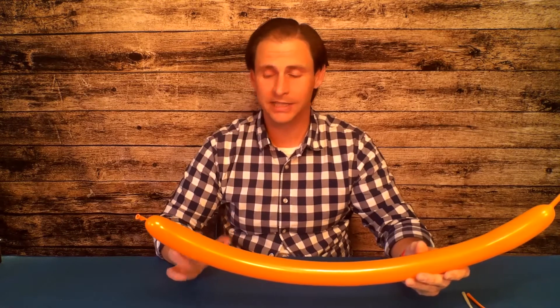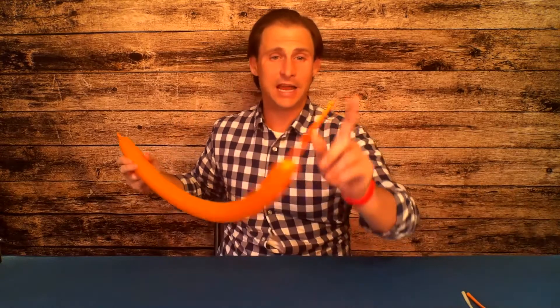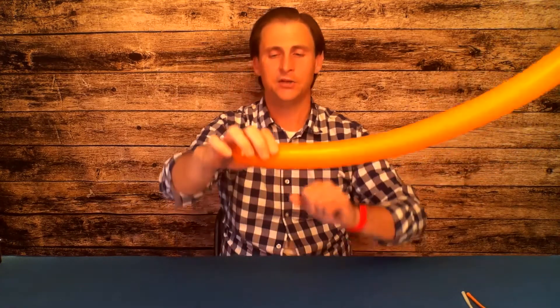If you haven't practiced a series of bubbles yet, watch closely — this may take a little while to get the hang of. With a series of bubbles, a few things are important to remember: one, we always start twisting at the end with the knot so the air has space to squish into; and two, when twisting a series of bubbles, you've got to always twist the same way, otherwise you'll accidentally undo your work.